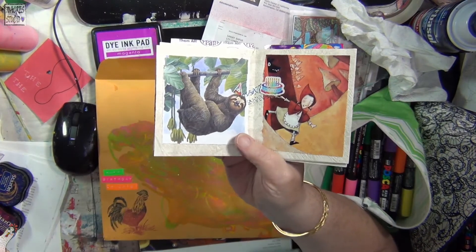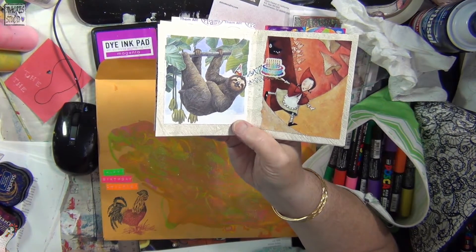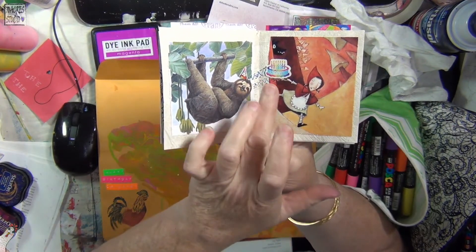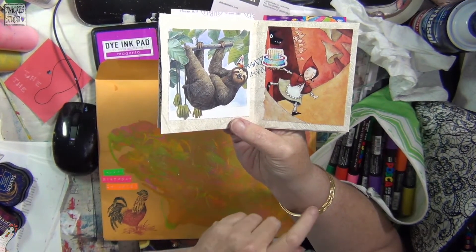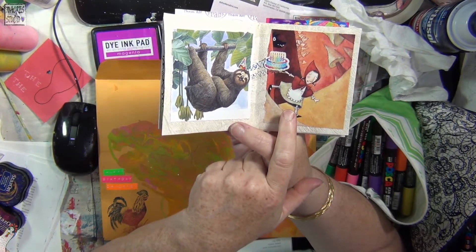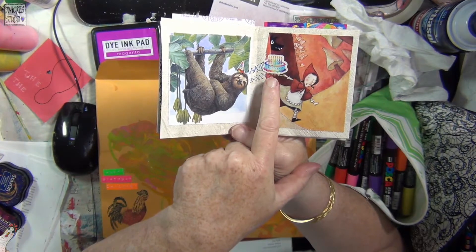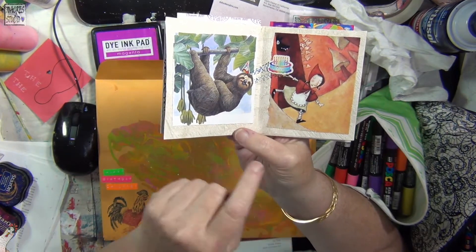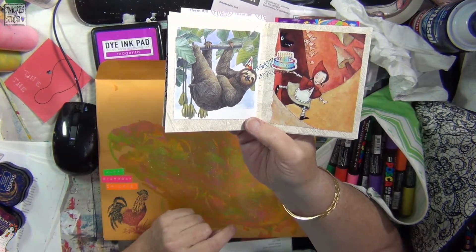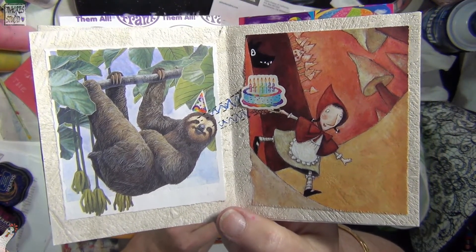I saw this picture of a sloth and I said, oh my god, he's so cute. I needed to find an image that could catch his focus — he's looking off in this direction. I found an image of Little Red Riding Hood running through the woods with her basket, so I stuck a cake sticker over her basket and drew little focus lines like he's looking at the cake. The wolf was just a black silhouette, so I drew in some teeth and an eye.